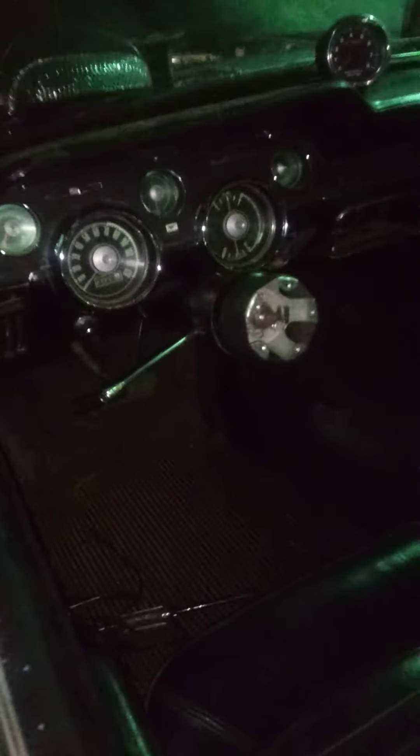Currently it's up on jack stands with the wheels off — been doing some work to the power steering. Excuse all the boxes and the junk, but I have my steering wheel off. There she is!